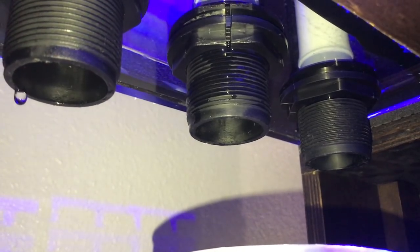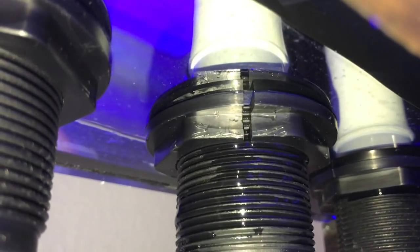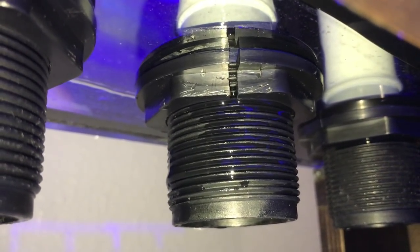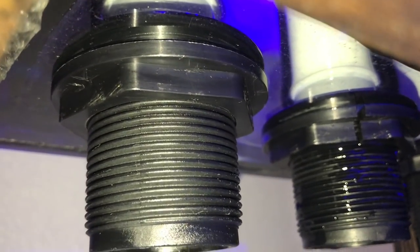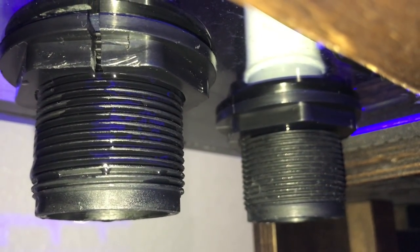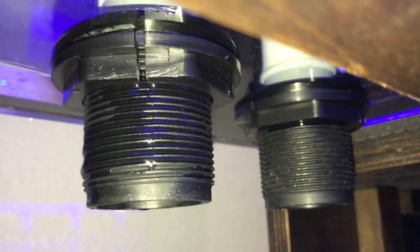It totally cracked the bulkhead. I'm going to be switching from these bulkheads — I kind of felt that they were cheap. I'm going to go ahead and use some bulkheads that I have around. Most reefers who've been doing this a while have extra bulkheads on hand. And you can see this totally cracked. Can you imagine having your plumbing glued and everything like that and then have something like that crack?